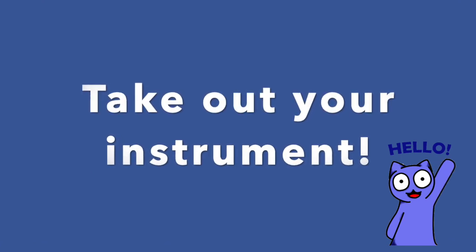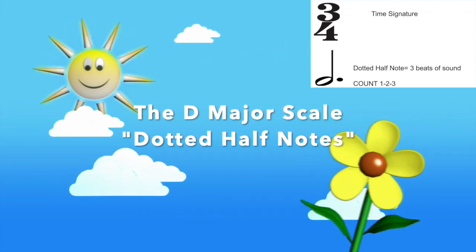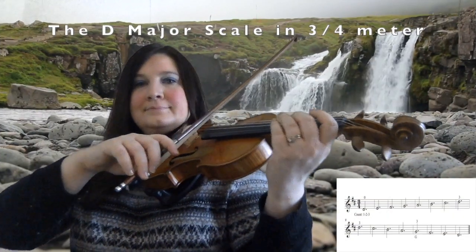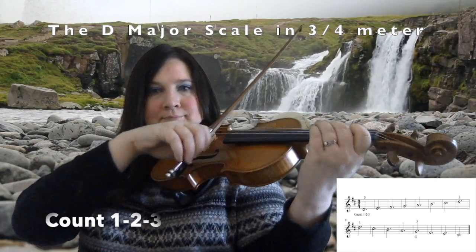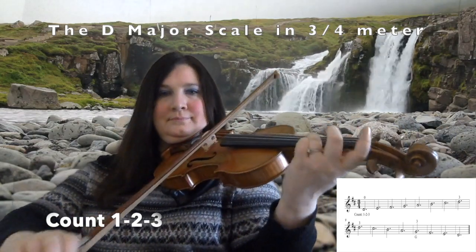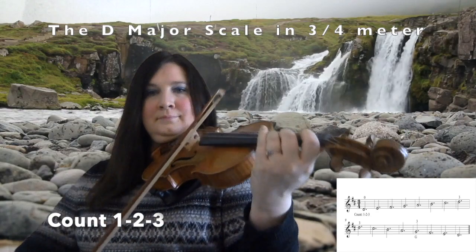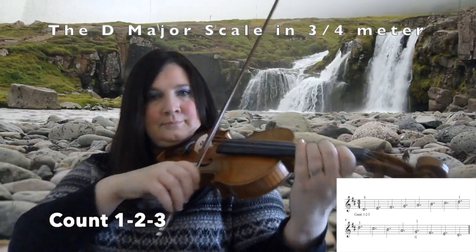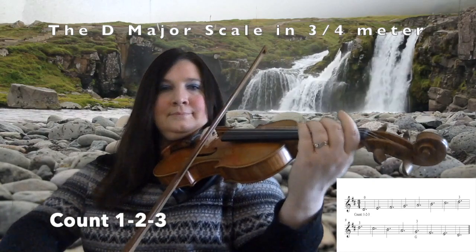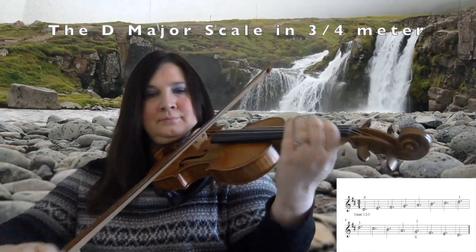You will need your instrument for the next activity. We are now going to play the D major scale using dotted half notes. Remember, you want to count to three for each note. Great job, everybody!